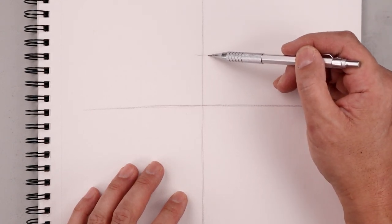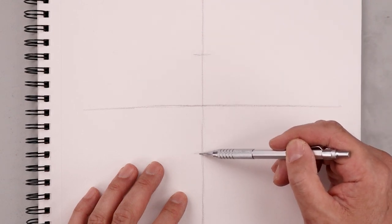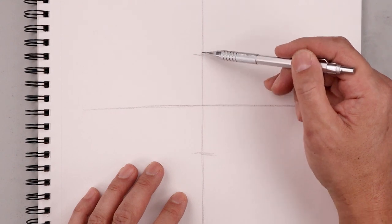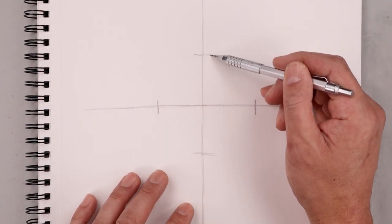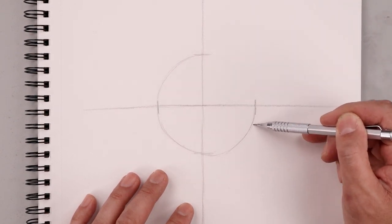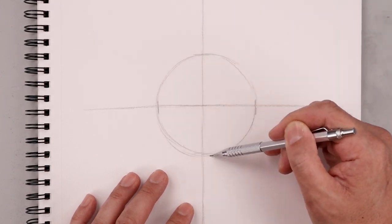From the center point let's move up and mark off the top of our circle. Let's measure that same distance from the center down towards the bottom, then repeat that across the horizontal line — measuring that same distance from the center towards the left and the right. Now connect the center point of each mark with a curve to create our circle, starting with the top left. We don't have to be perfect with this circle; we're using it as a guide, so we just rough this in and smooth it out.